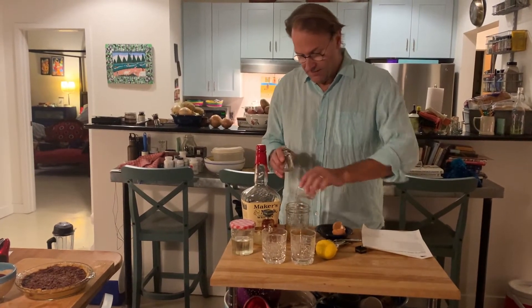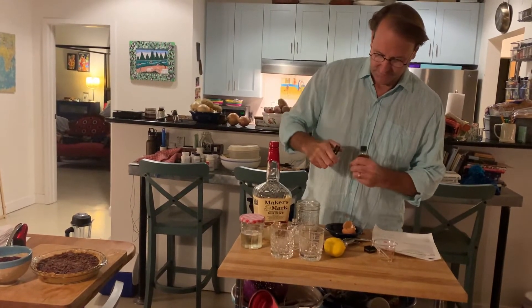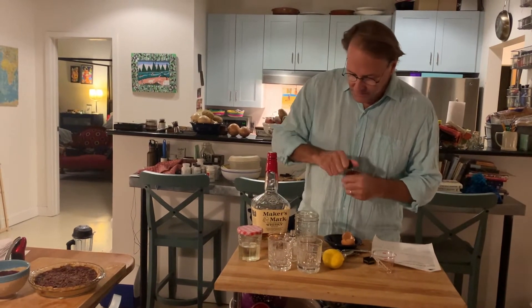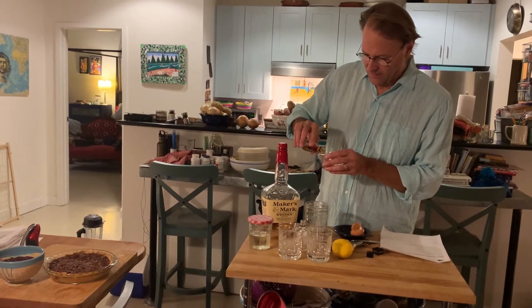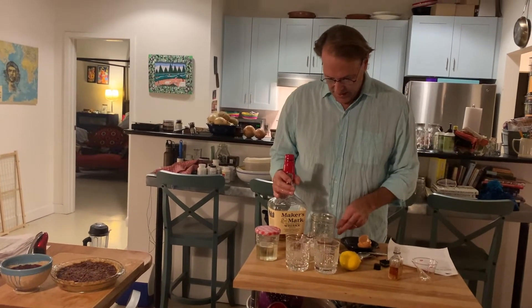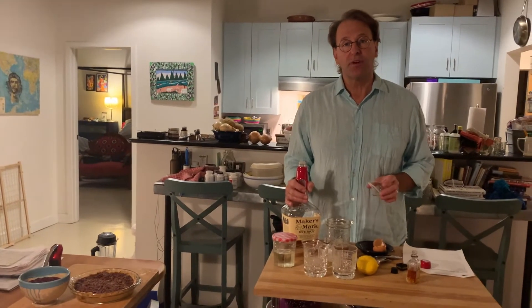There's two ounces. We didn't want to get a whole bottle of Amaretto because we don't drink a lot of it, and it's cheap. Three ounces total of Amaretto. And then we're going to add an ounce and a half of bourbon. That's going to give it a little more punch, a little more flavor. I think it's a great idea to boost this cocktail.